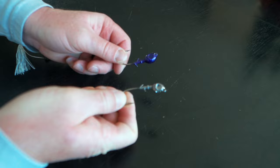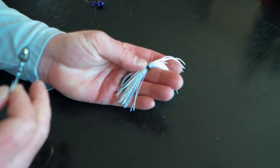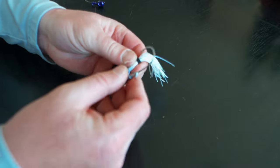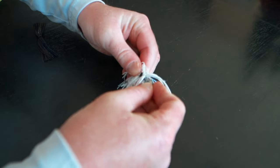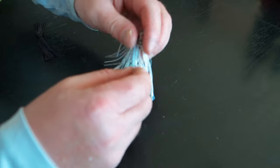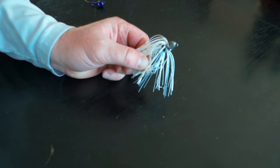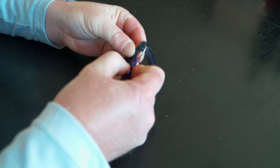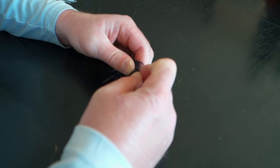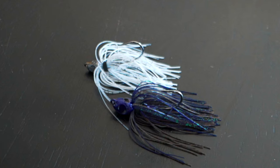Both of our jigs are done and we're going to put the skirt on our shad colored one first. The first thing you need to make sure of when putting on your jig skirts is that the skirt collar needs to be offset. You're going to take the hook point and go down into that shorter side, then feed that skirt onto the head of the jig — similar to rigging a swimbait — pushing everything all the way up to the top of the skirt collar built into the jig. Now repeat that process with the bluegill colored jig head, working the skirt all the way up until it reaches the top of the skirt collar.